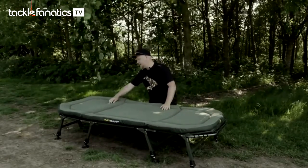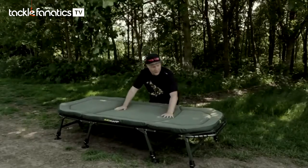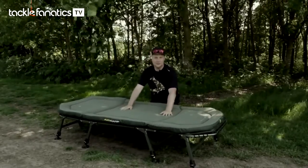For me, it's the best bed chair ever made. It has to be — nothing comes close to being as comfortable as this.